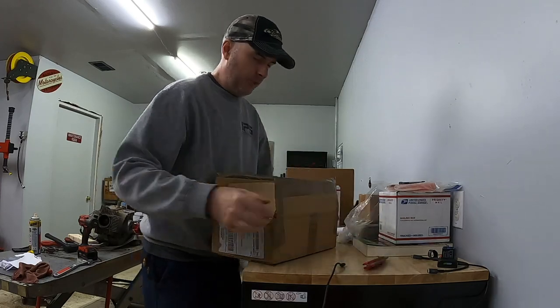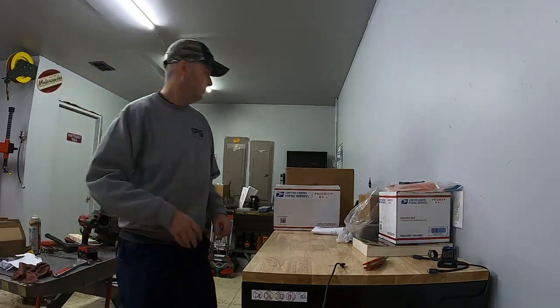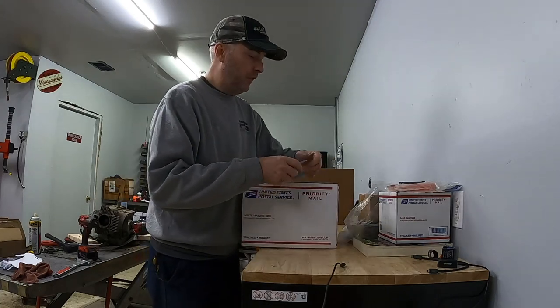This is toner cartridges — I needed those for my printer. I'm running out of toner. I've got an eBay business and I pack and ship a lot of parts, and things like toner seem to move fast.